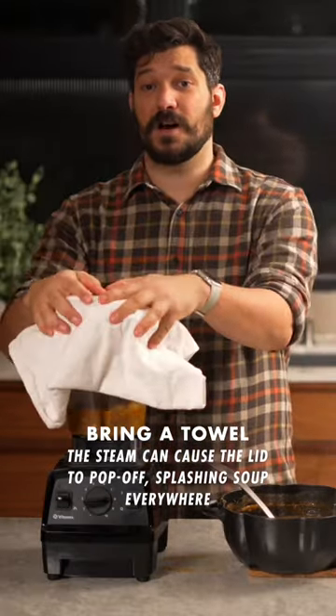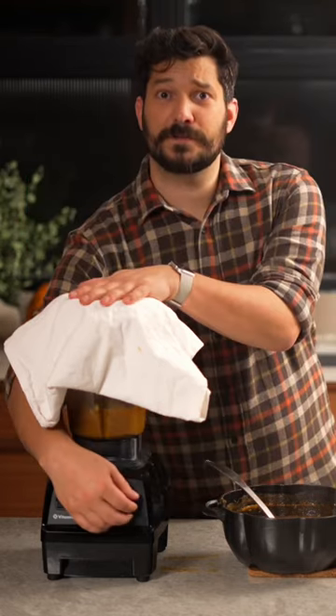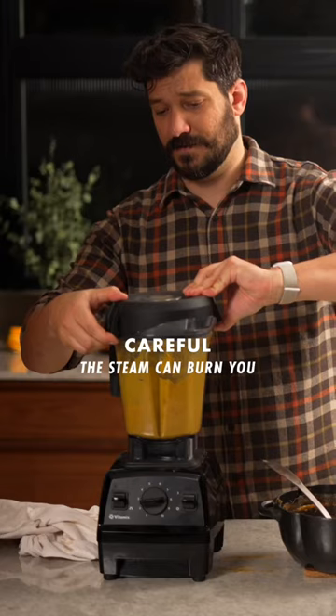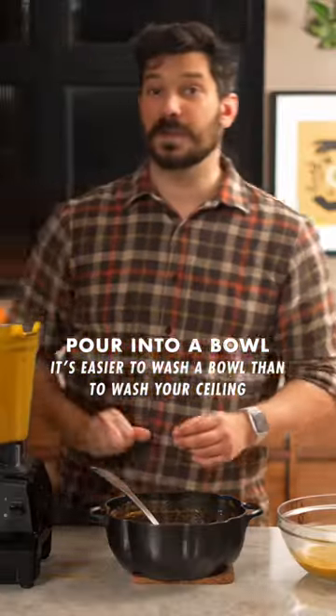It's also important to get a dishcloth on top just in case anything happens — you don't want hot soup to explode. Blend for only about 10 to 20 seconds, then very carefully remove the lid and pour this into another bowl. Round two.